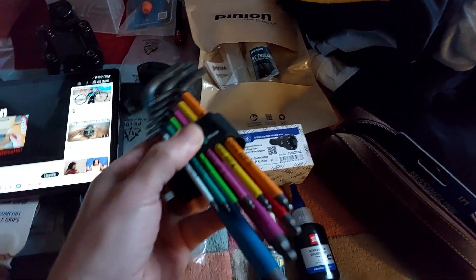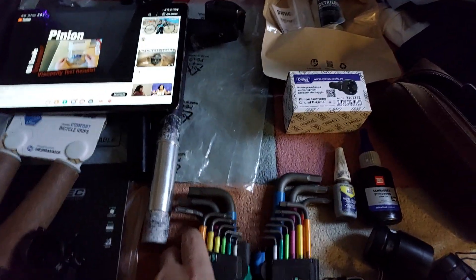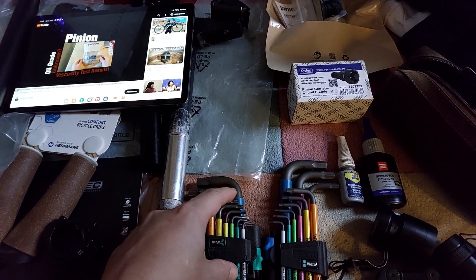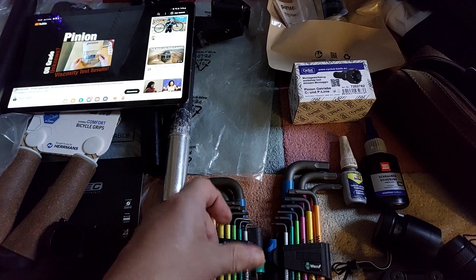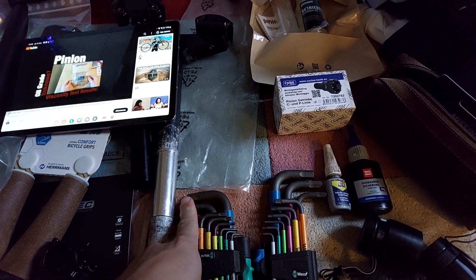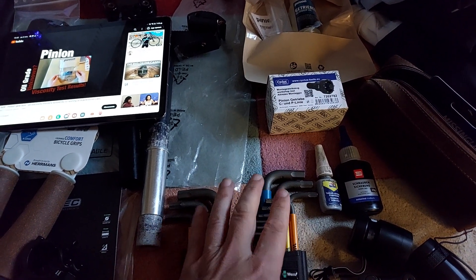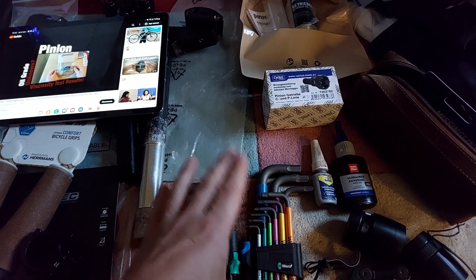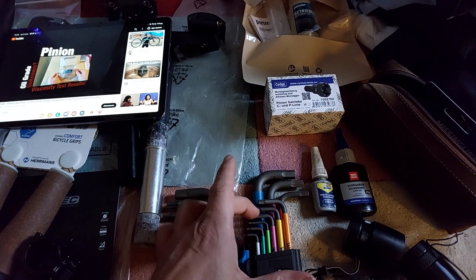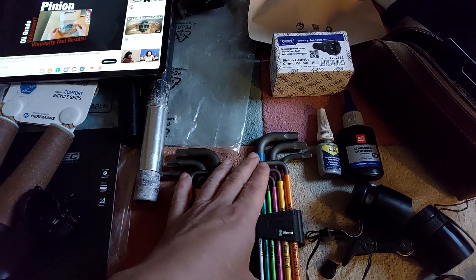I bought a second set, this time with the holding function — these are the Wera Hex Plus. If you want to see why they're better, check out German Tool Reviews; we did some tests on the bolt fit, and Wera is one of the tightest fitting, along with PB Swiss. Hex Plus came out as being better, and on Project Farm as well, the top two were the Wera and Vera. Considering the advantages of the Wera — less deformation of the hex head at high torque, and easier to remove damaged heads — my choice is the Wera Hex Plus.